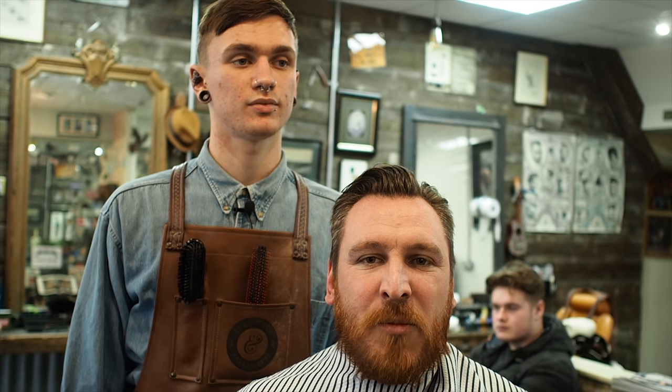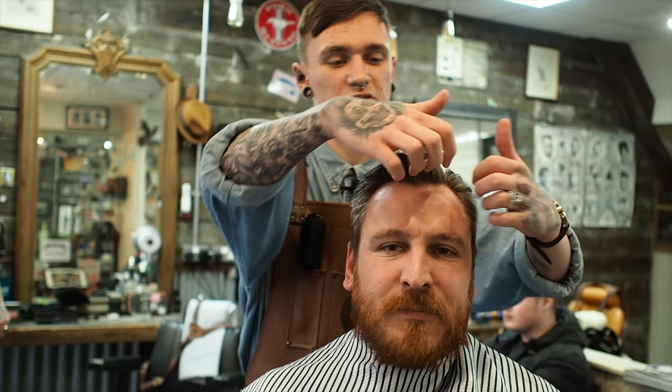I am here to get my hair cut at Gentleman and Rogues Club Park Stoning Pool and the barber today is Charlie.